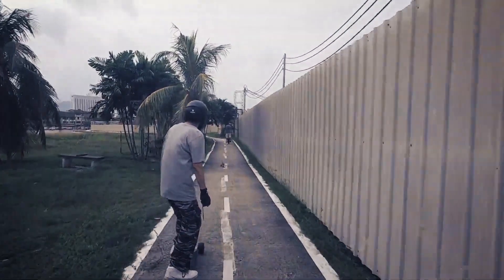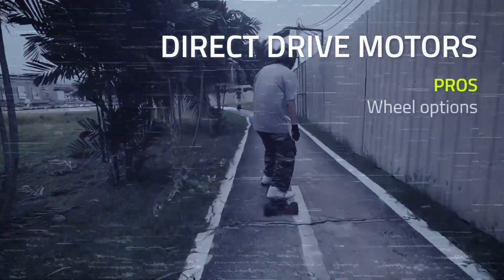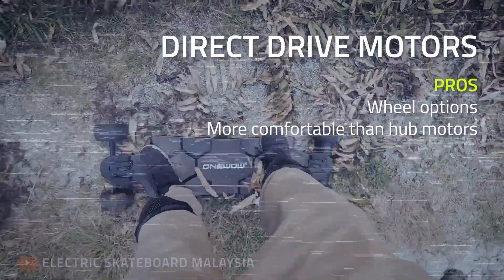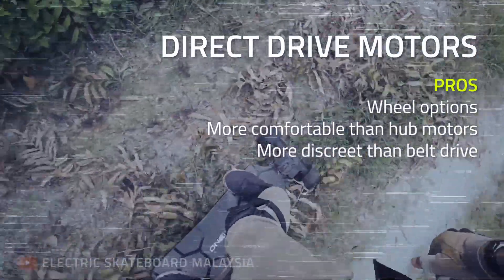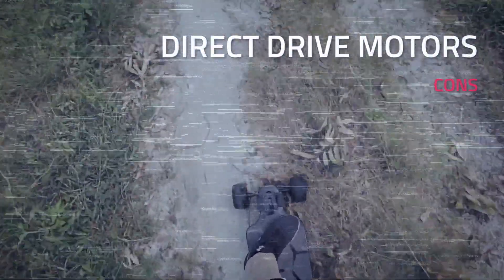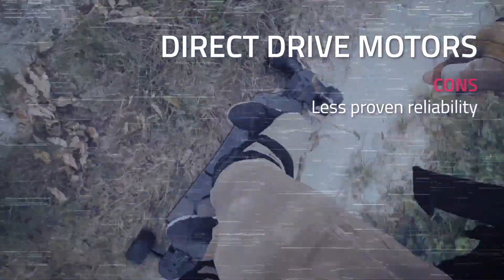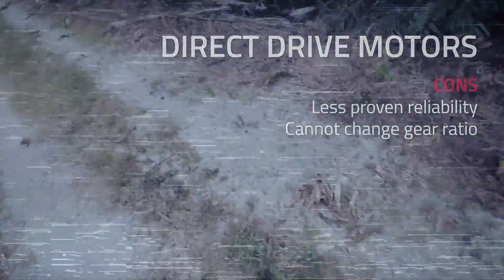Let's quickly go through the pros and cons of direct drive. Boards that use direct drive motors can use real longboard wheels, so they are more comfortable than hub motors and give you way more options. They are quiet like hub motors, and although the motors are not completely hidden, they are more discreet than belt drive motors. However, direct drive motors have not been around for as long as belt drive and hub motors, and far fewer people have used them, so their reliability may be questionable. And although you can change the wheels, you cannot change the gear ratio.